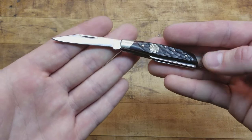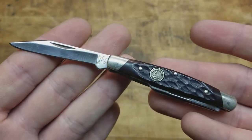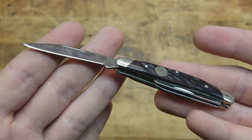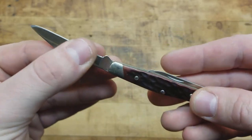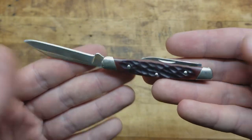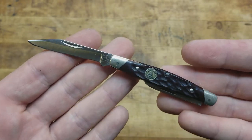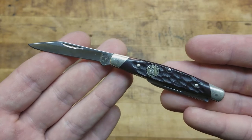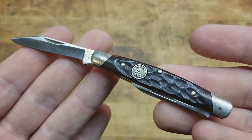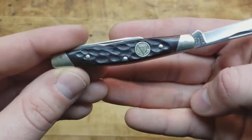I just like these old school knives — whether it be Buck or Case. I'm a little more fond of Case myself because of the variety you can get from them, but these are no slouch either. They're classic knives. Buck has definitely been around — it's every bit of Americana as Case. And again, this is a limited edition from Buck.